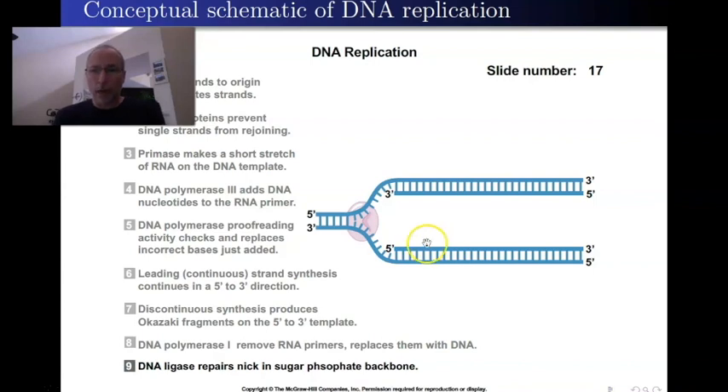The only remaining problem is what happens when replication reaches the end of the chromosome. I'll talk about that in a moment, but first I want to get back into DNA polymerase III and look specifically at what exactly it's doing, before we continue on with how this whole process ends.